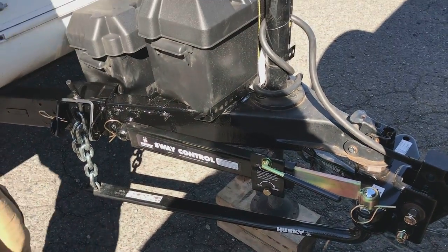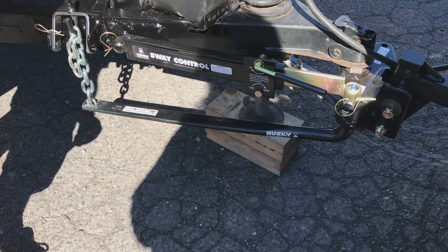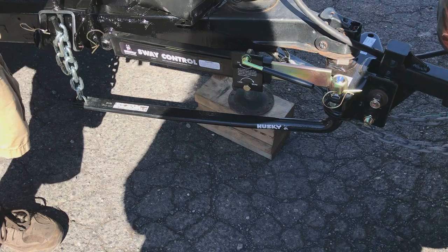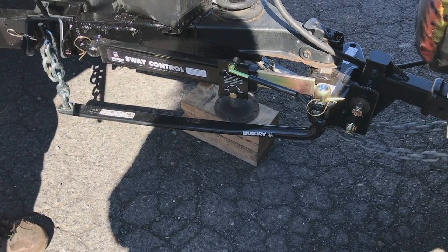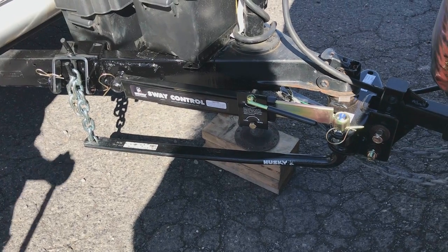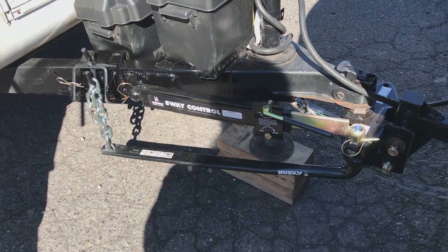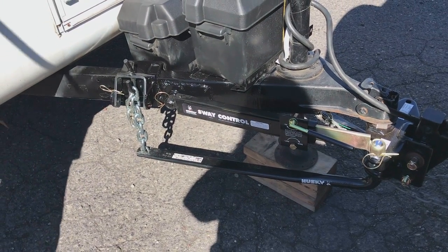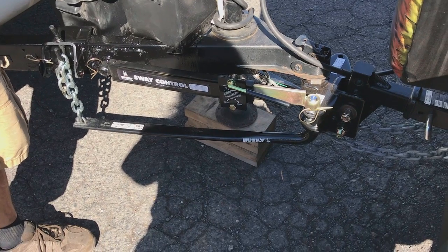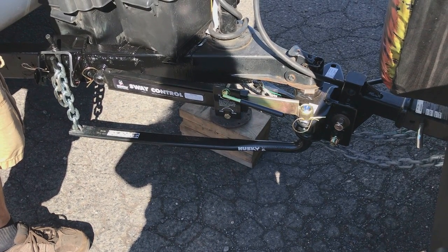Now we're lowering it — see the arms start to get tighter as I lower it. What that's doing is torquing: it's taking the weight off of the rear axle and torquing it into the hitch and into the front end of the vehicle, so you don't get that tail sag. As you're going down the road it's not going to sag anymore. Even though it's sagging down right now, it's taking a lot of that weight.